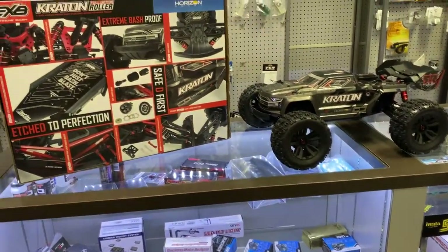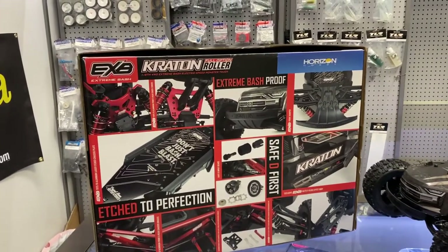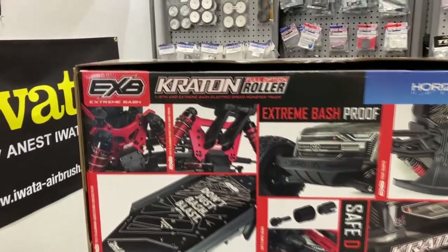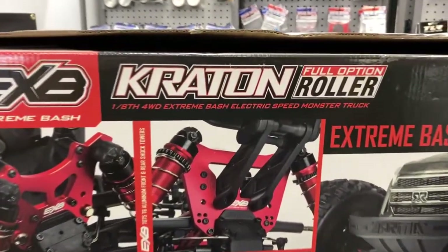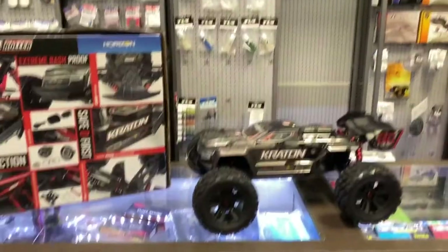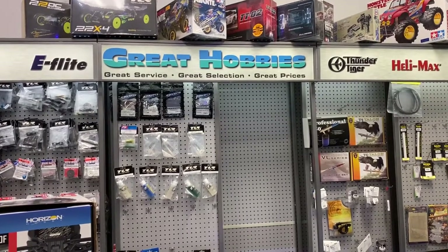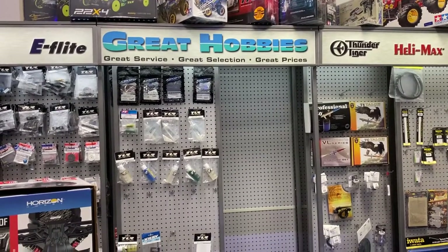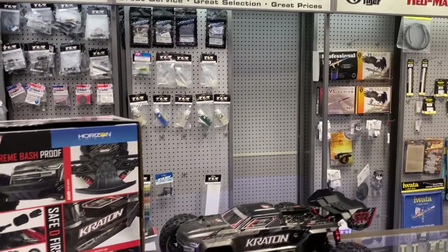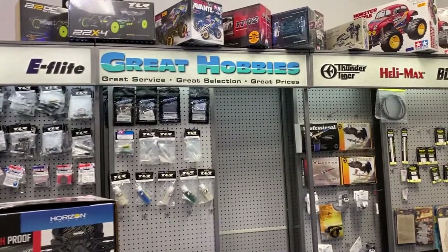And there you go guys — this is the Creighton EXB Creighton Full Option Roller, 1/8 all-wheel drive Extreme Bash Electronic Speed Control Monster Truck from Arma. And I would like to thank Great Hobbies for letting me do this. If you need anything in RC — control car, boat, airplane, helicopter, drone — please visit GreatHobbies.com.